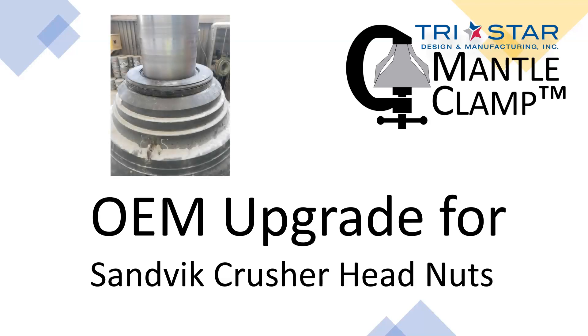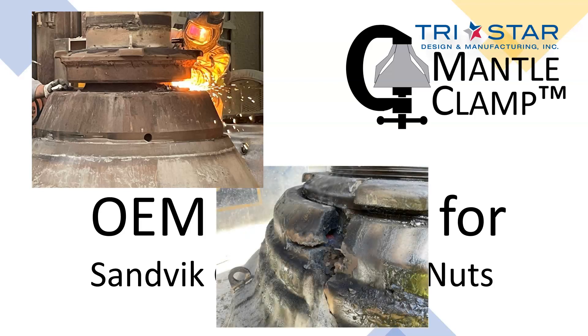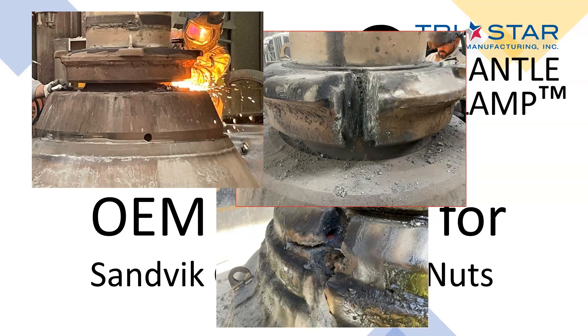I will introduce you to a better alternative to the head nut provided by Sandvik on their hydrocone crushers. If you're tired of the safety risks and lost production caused by hammering nuts, broken mantles, and cutting the nut in half just to get it off, then our mantle clamp is the solution you have been looking for.